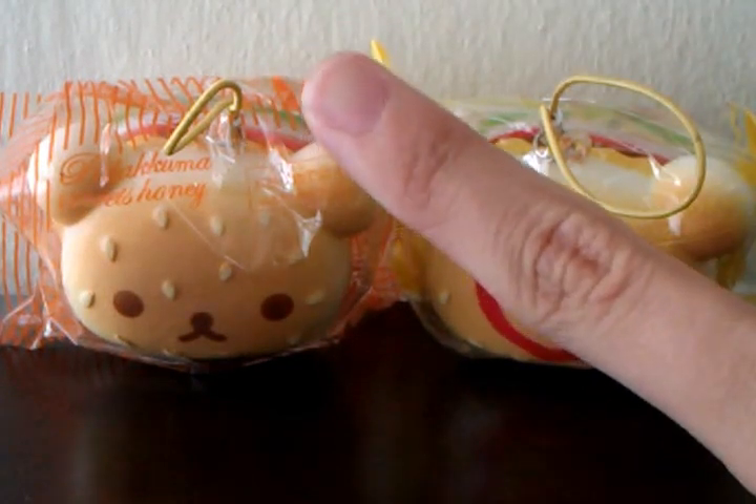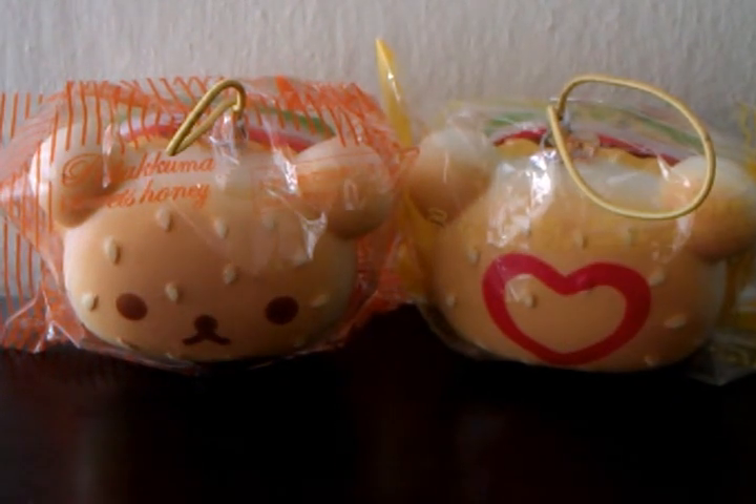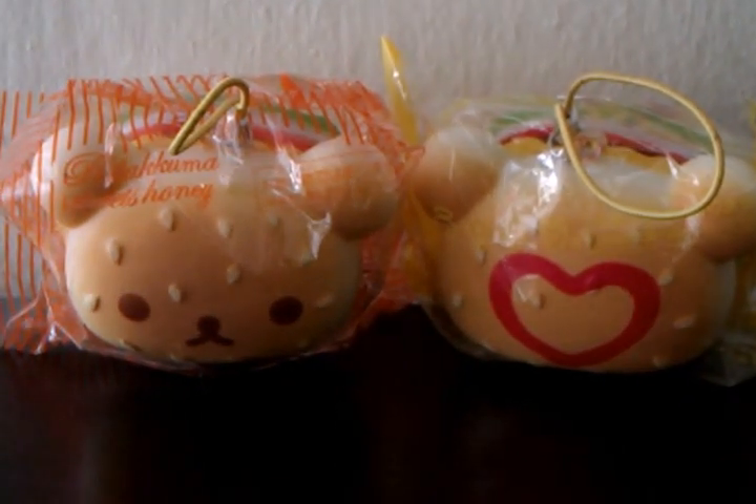Hey guys, this is the Bakery Shop. Just look upstairs and you will see the title of this video. It's new squishies time!